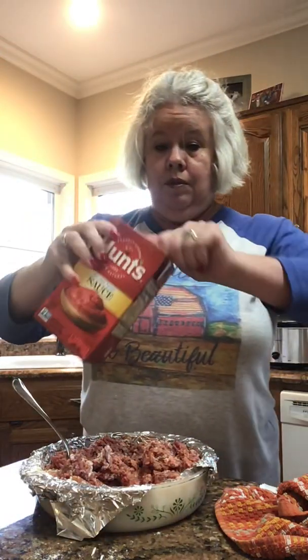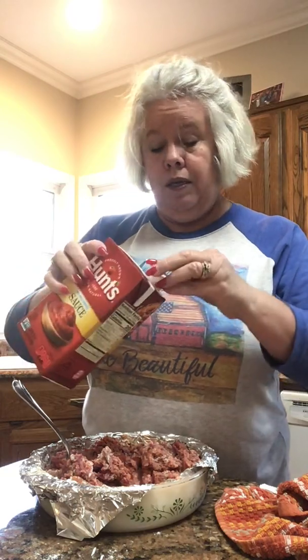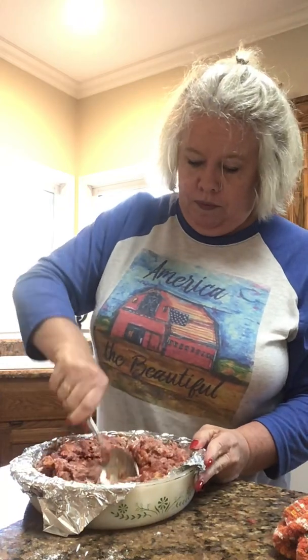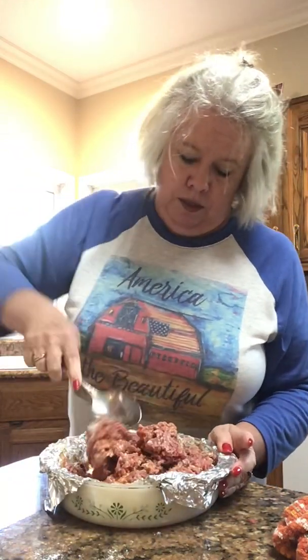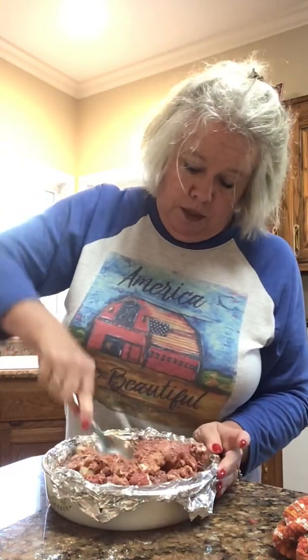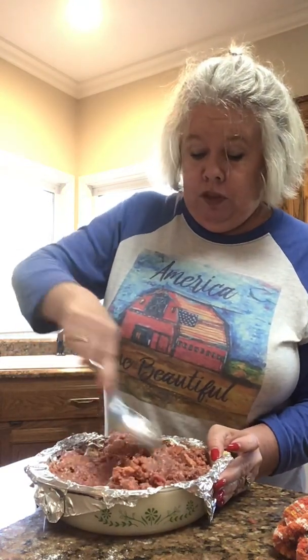I'm going to put a little more tomato sauce in there. Usually if I make this for us, I use one of those small cans of tomato sauce, but I don't have any right now — I just have the big container. I've got my oven on 350, preheating, because that's what I'm going to cook mine on. I don't want any flour lumps — that'd be nasty — so I smash it around in here pretty good.